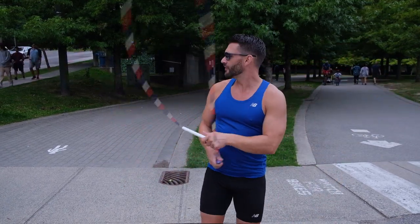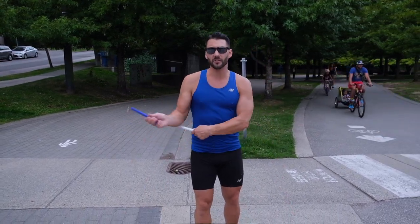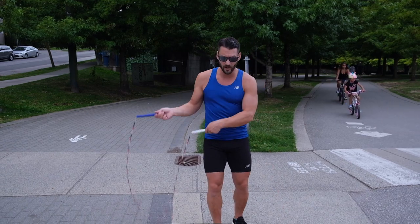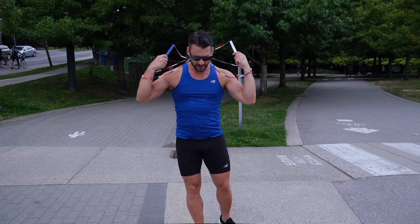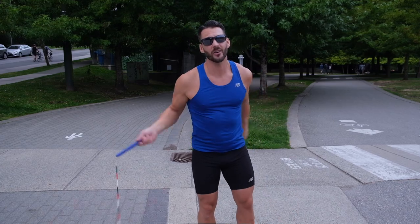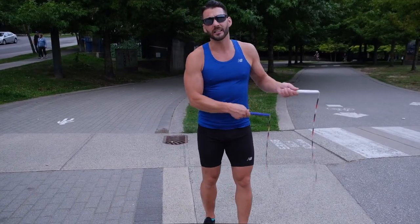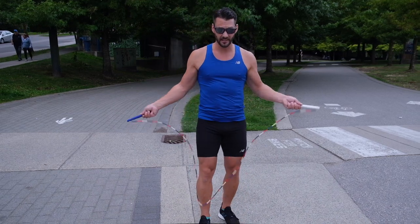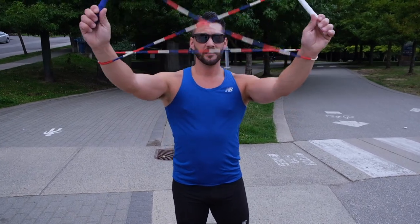And then when you finish, here's a little extra special note: cross, cradle. Left, right, left — catch, kick, cross, drape it, and away you go. And that's how you do the cat's cradle cross. Catch, cross, catch, kick, cross, and away you go — over the shoulders like a boss, and then you walk away.